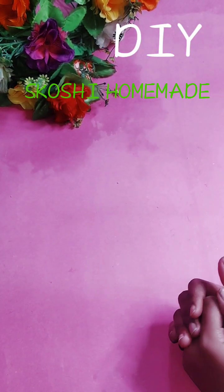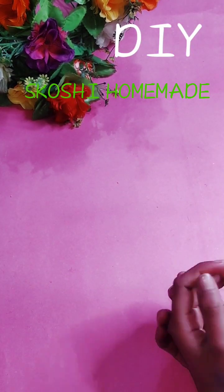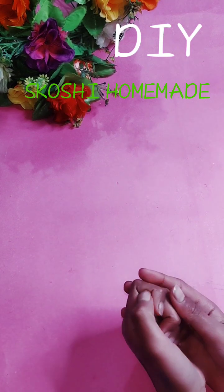Assalamu alaikum friends, I am Kariyash. I am so happy that you will be able to make a squishy today.